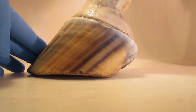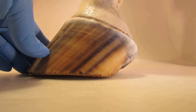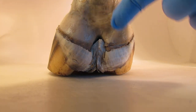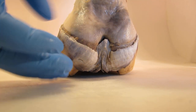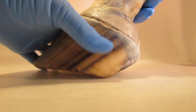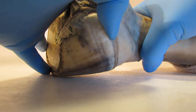When you get laminitis, the mechanics are this: if you get a long toe up here, there's stress pulling the foot actually out of the capsule. When a foot rotates and goes up here, this perioplic skin can stretch up this far.